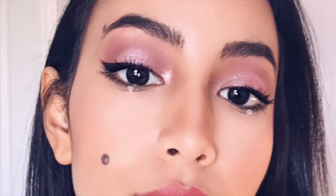Hi guys, welcome back to my channel. This is Gina Helmy, and today's video is going to be about this makeup look right here.